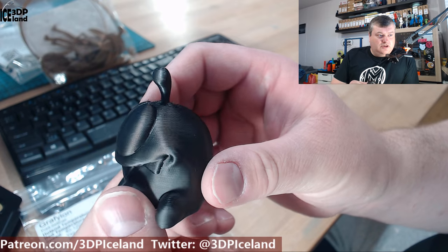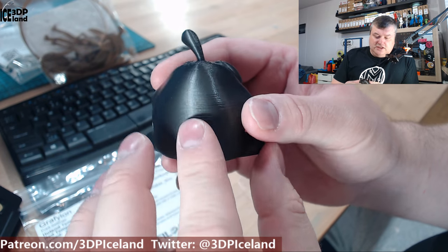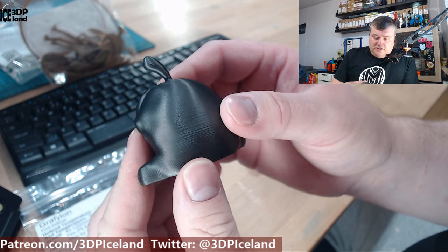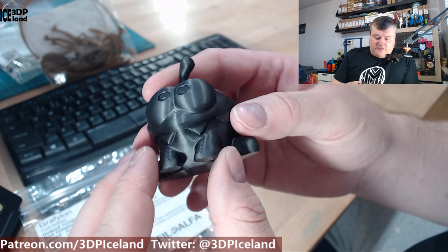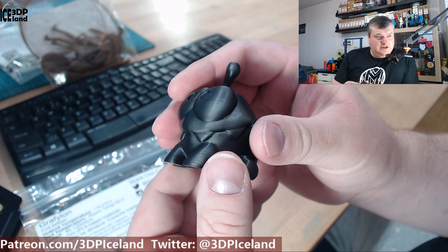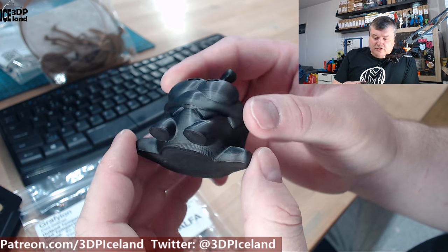Then I printed out the Omnum, and that came out excellent — really smooth. It's a dark grey color and really smooth. I really like the shine; it's like a silky shine to the filament. It's really really nice, and no issues in print quality.